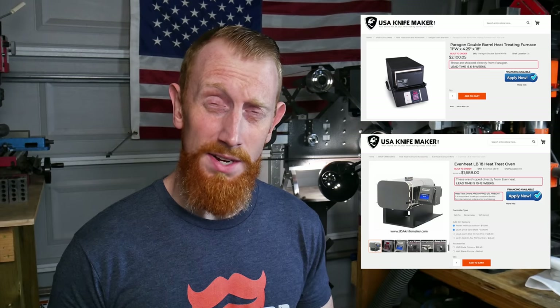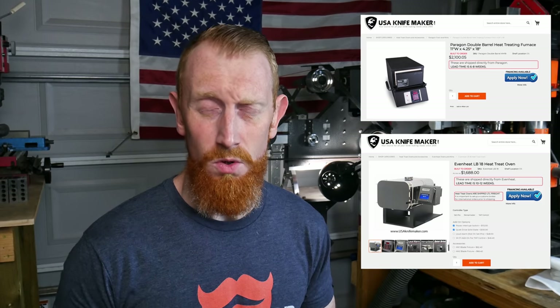There are currently two manufacturers that make heat treating ovens that cater to knife makers: Paragon and Even Heat. While both of these manufacturers make beautiful ovens that work extremely well, their price tags can range between $1,700 and $2,100, which is cost prohibitive for many knife makers. The goal of this video will be to condense everything that I have researched on how to build a heat treating oven and work through all of those steps.